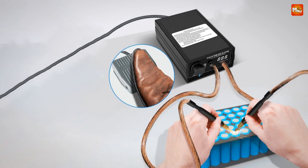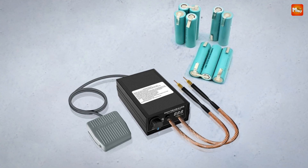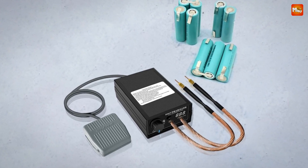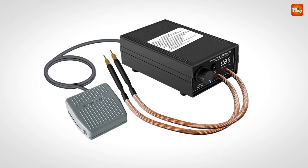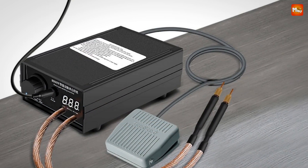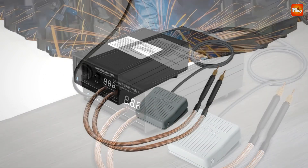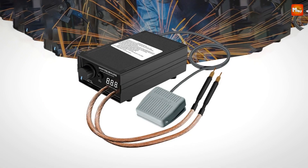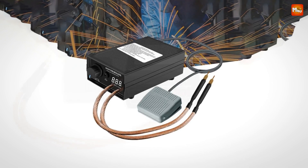With this much power, welding through battery tabs and nickel strips is a breeze. It's perfect for popular battery builds like 18,650 battery packs, and it works on nickel strips from as thin as 0.1mm all the way up to 0.3mm. The Dynemore Spot Welder is designed for efficiency with low resistance and excellent conductivity, thanks to the high-quality welding pen.